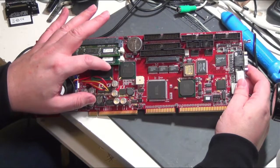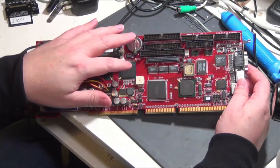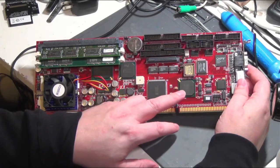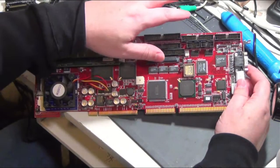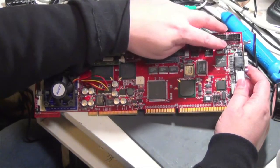The Intel Memory Hub — which most people call the Northbridge — a PC speaker, PCI and ISA interface, an LSI Logic SCSI controller with Ultrawide SCSI and SCSI 2, two IDE ports, a floppy port, parallel port, serial ports, and two USB ports.